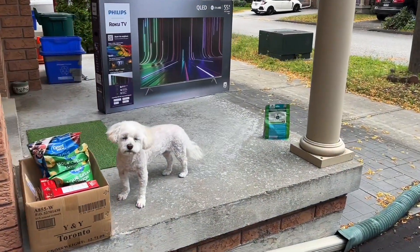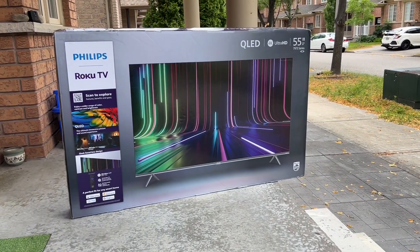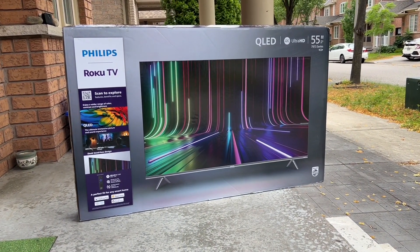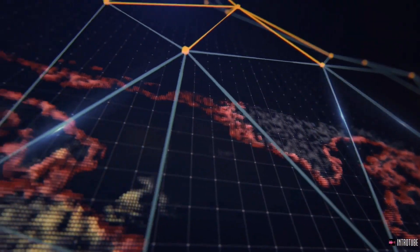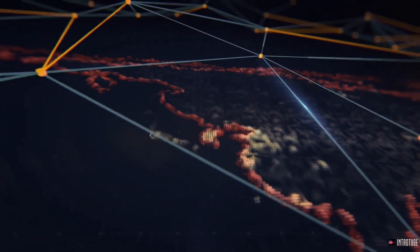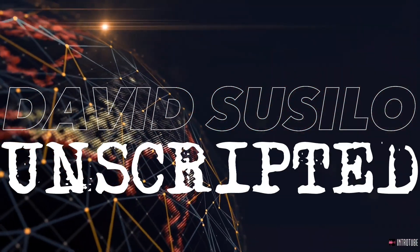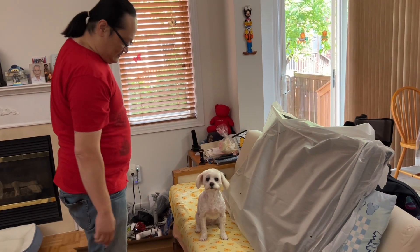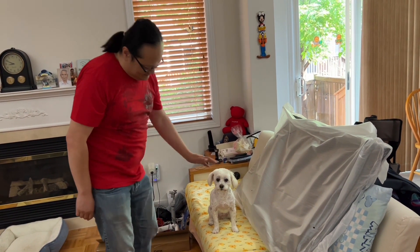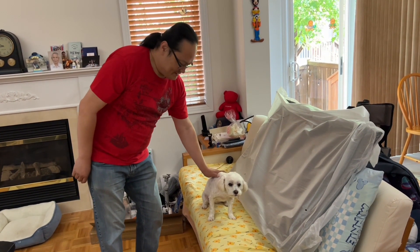It's the Philips 55-inch Roku TV, and this video is the absolute first recommended settings video on YouTube. Before I forget, if you can please like, share, and subscribe to my channel, as it helps me a lot with the YouTube algorithm. It costs you nothing but it means a lot to me.